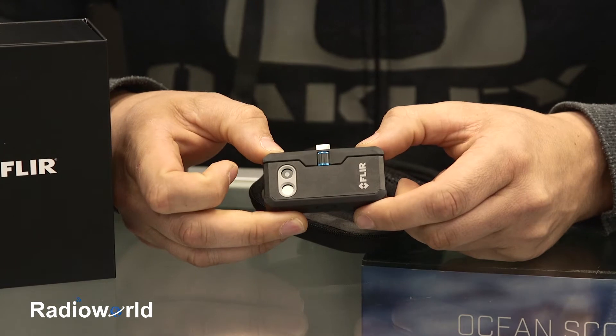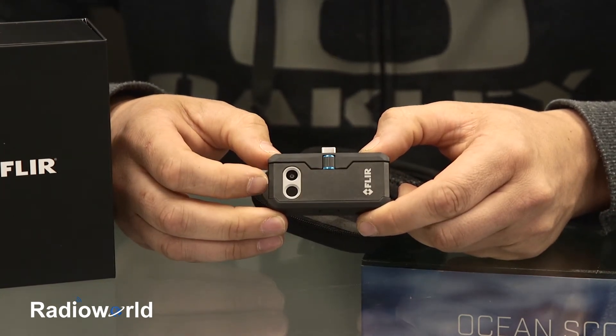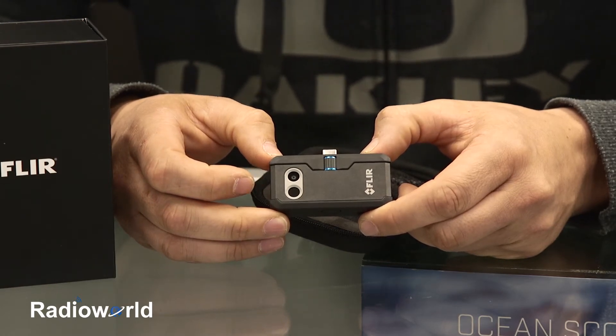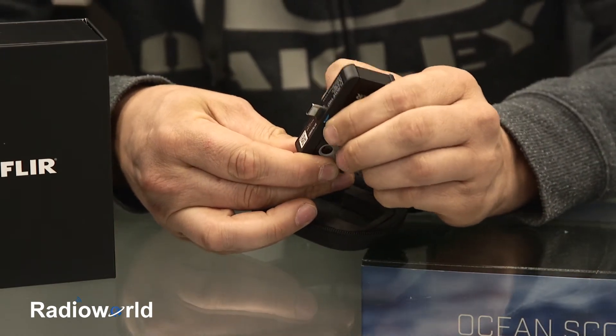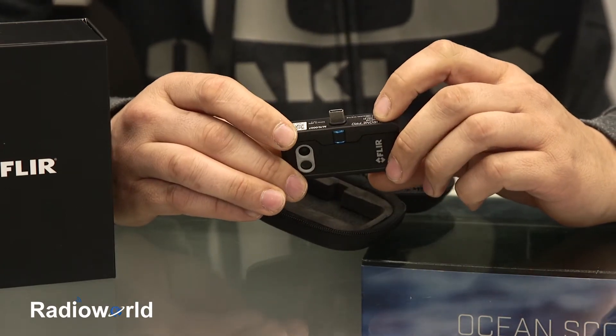When you get the device out of the case, we've got a thermal sensor and traditional camera on the front of it. You can view them at the same time or independently, however you choose. We've got a USB-C connector here, which is adjustable up to 4 millimeters. So if you do have a case on your phone, you're able to adjust that so your phone will still sit flush.